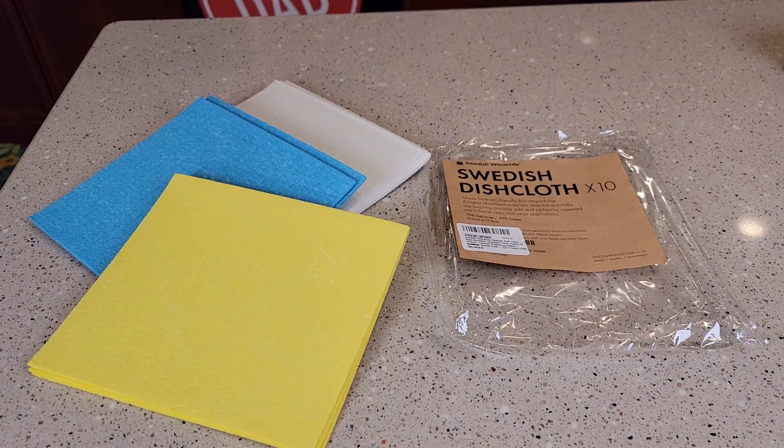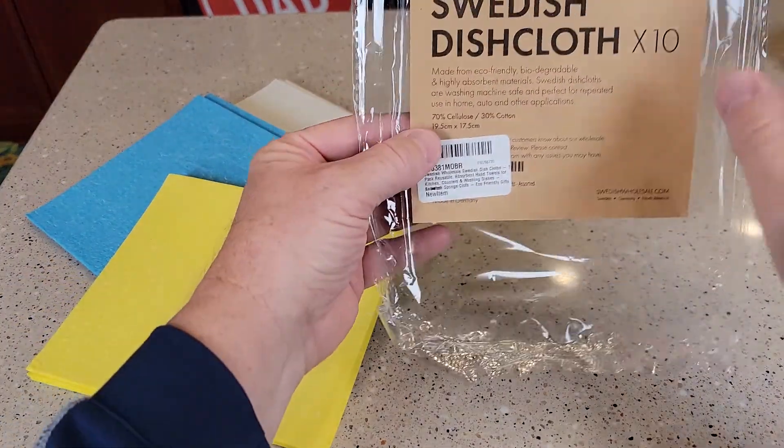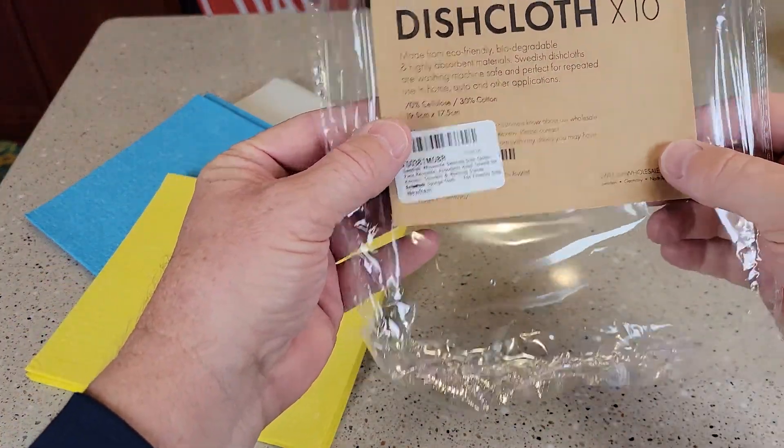Hello everyone, this is Just a Dad. Today I'm going to do a review on the Swedish Dish Cloths. They're made from 70% cellulose and 30% cotton.